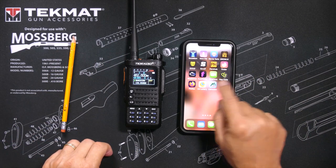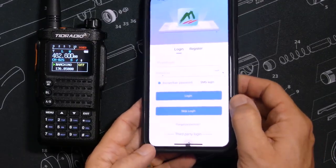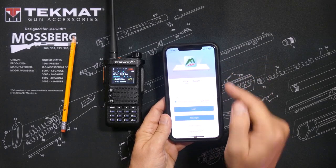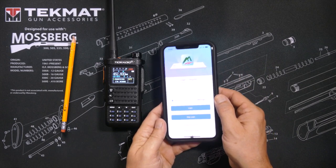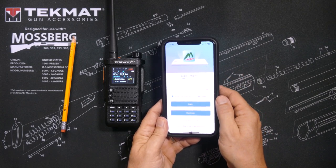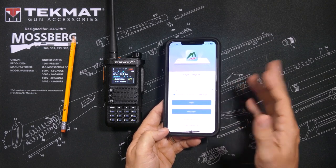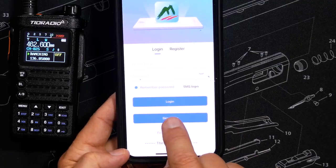In the past, the biggest complaint about this app was that it required you to create a login and give them your email address. A lot of people were unhappy about this and refused to even buy the radio because of it. In fact, it was my biggest complaint in my feedback to TID Radio — we should not be forced to give up our email address just to program our radios. In response to the consumer outrage, TID Radio has added a new option to skip the login when using the app.